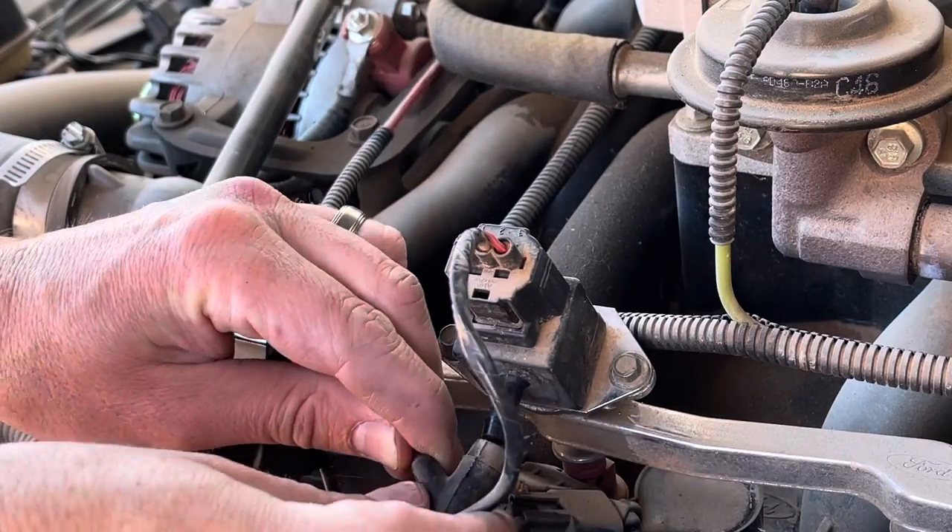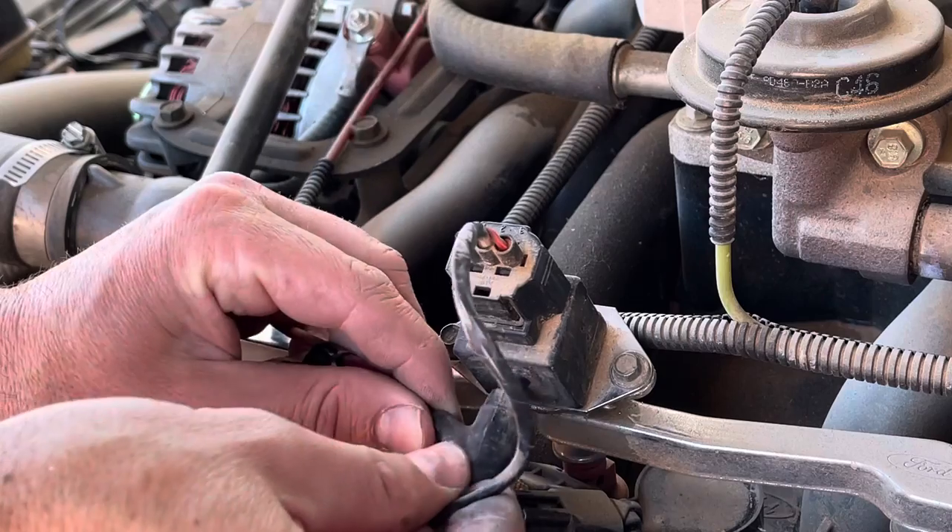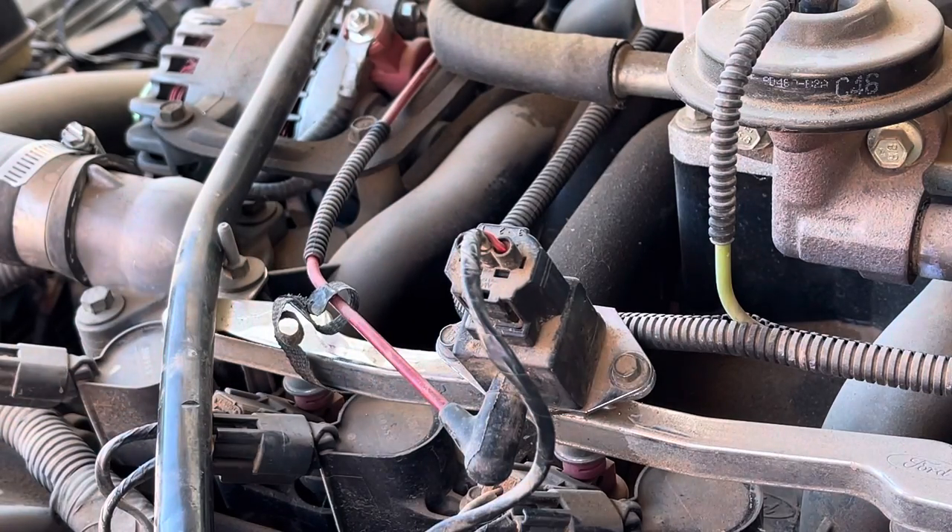Reattach the vacuum line, and that's as easy as it is to replace the fuel rail pressure sensor. We're going to go ahead and give it a try here.